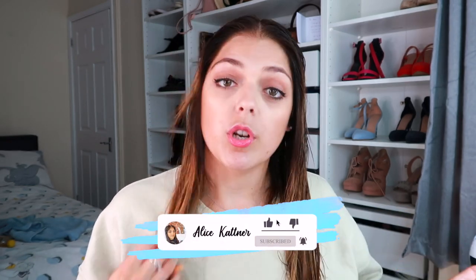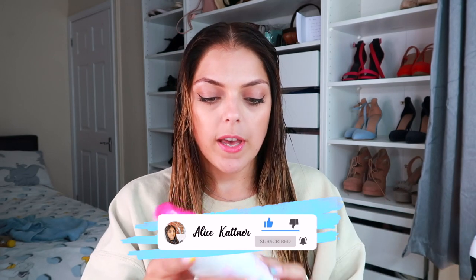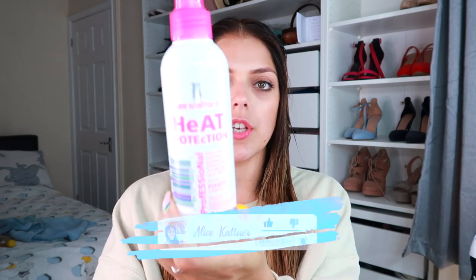As you can see I have just washed my hair — shampoo, conditioner, and brushed it through. Now I'm going to put in some heat protection — the Lee Stafford heat protection — because although the Dyson Airwrap doesn't get as hot as a normal hair dryer, straighteners, or curlers, I'm still going to put some heat protect on anyway. So I'm just going to brush that through as well.